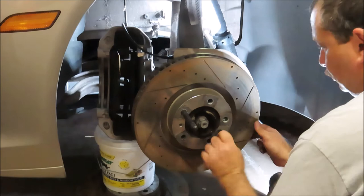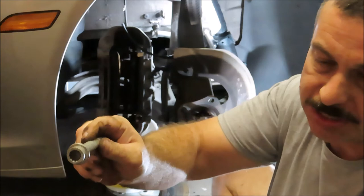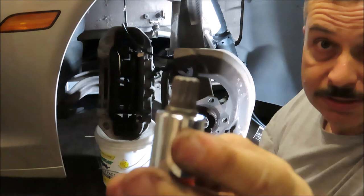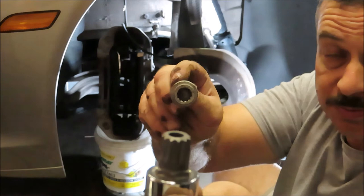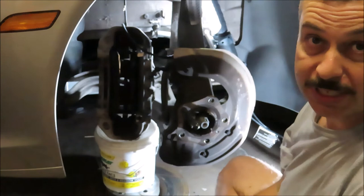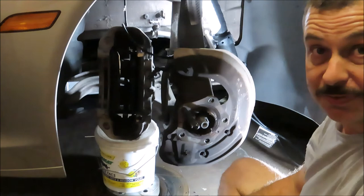I've removed the caliper bolts, which have a bit of an unusual head — it's called an M14, kind of like a Torx but with more teeth. When I originally did the brakes, the bolt had an external Torx head, but Porsche redesigned the fasteners. So this is what the caliper bolt looks like today and this is the M14 socket. After removing the caliper, I took off the rotor — it's simply two Phillips head screws that retain it. Now I'm going to clean everything up and then get to changing the pads.